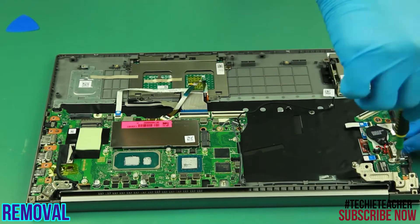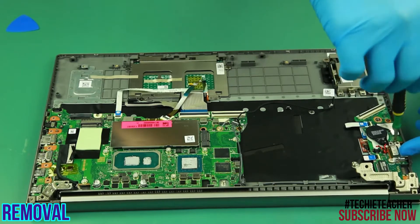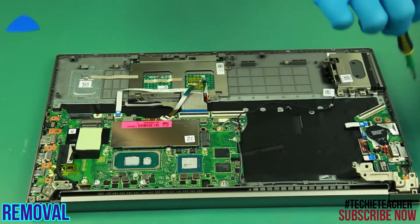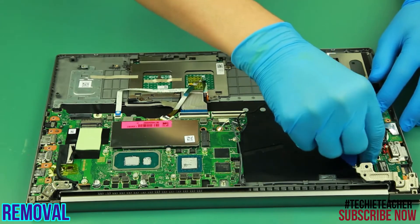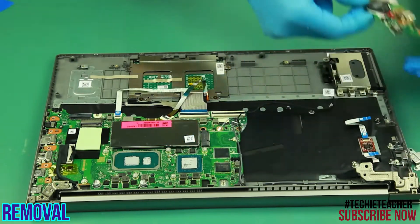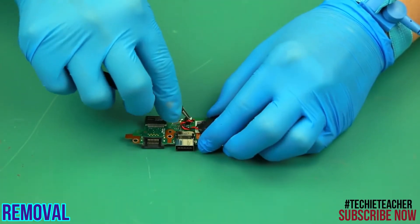Remove three screws. Disconnect the flat cables. Remove the board. Disconnect and remove the RTC battery.